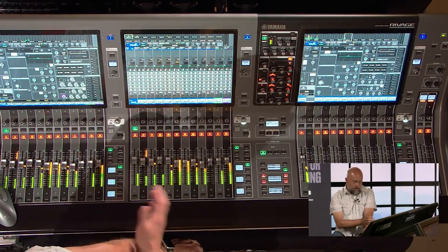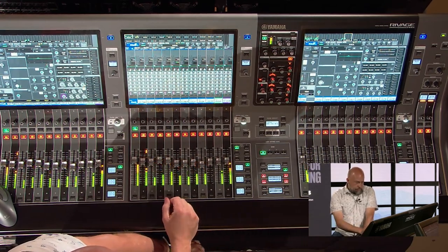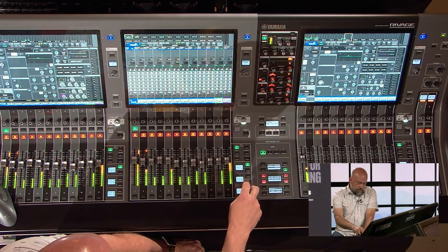Another thing that's really cool about these consoles — updated with version 4 and the new surface — is the custom fader banks, as well as the updated input count which went from 144 to 288. Walk us through what that looks like with the physical button pushes, how you toggle between layers, and what's new on the PM10 and PM5.